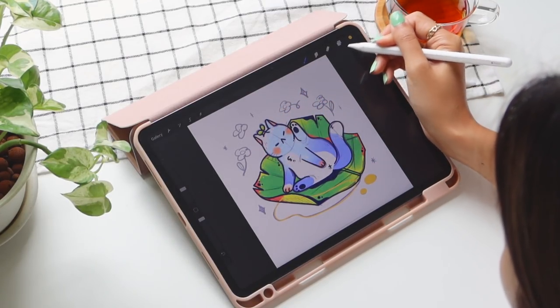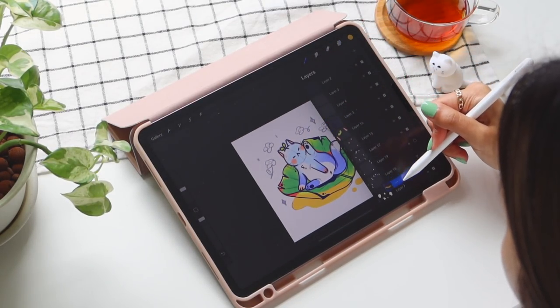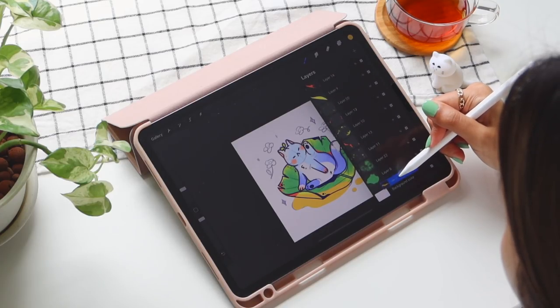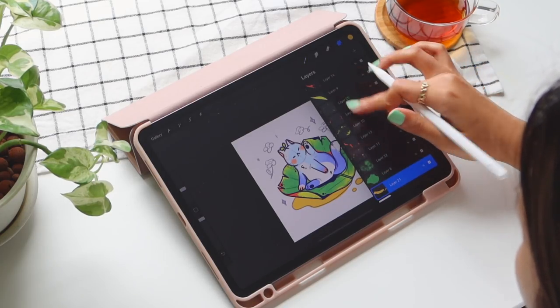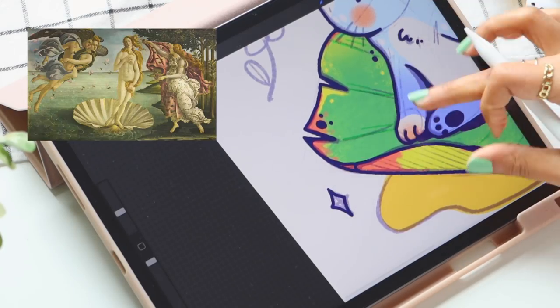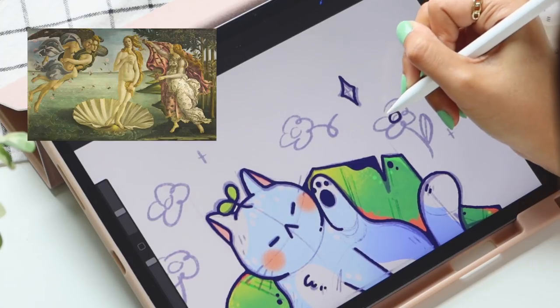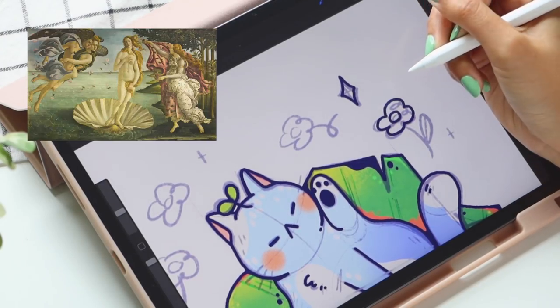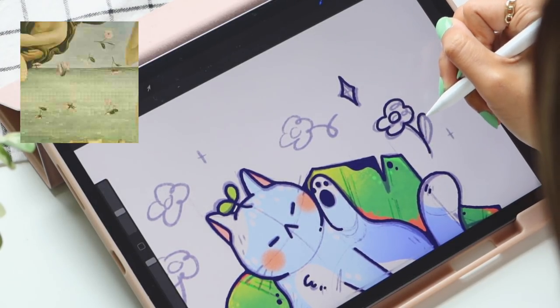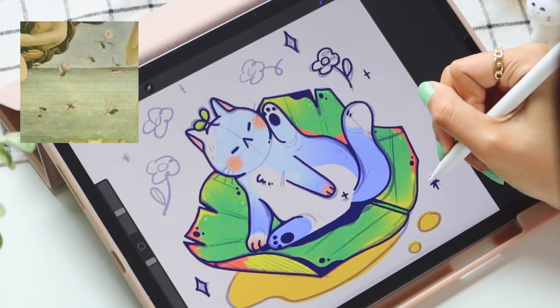The next thing I'm doing is working on the shadows and the doodles in the background. When I finished sketching this piece, I noticed that it kind of gives off Birth of Venus vibes — the banana leaf is shaped kind of like the shell and the cat is even covering her lady parts. I think that's super funny, and I really liked the flowers in the Birth of Venus, so I decided to doodle some flowers in the background of my drawing too.